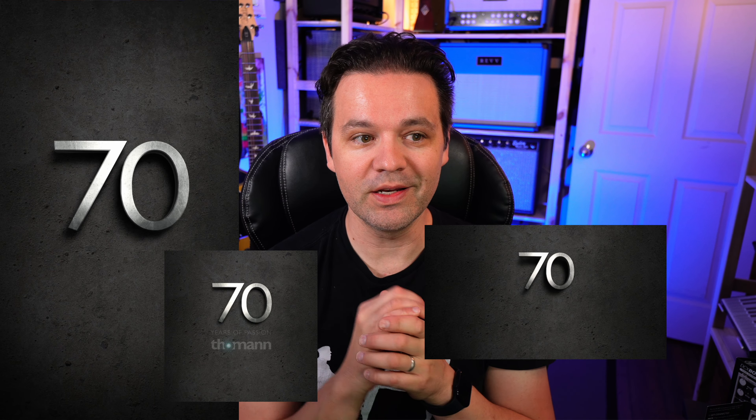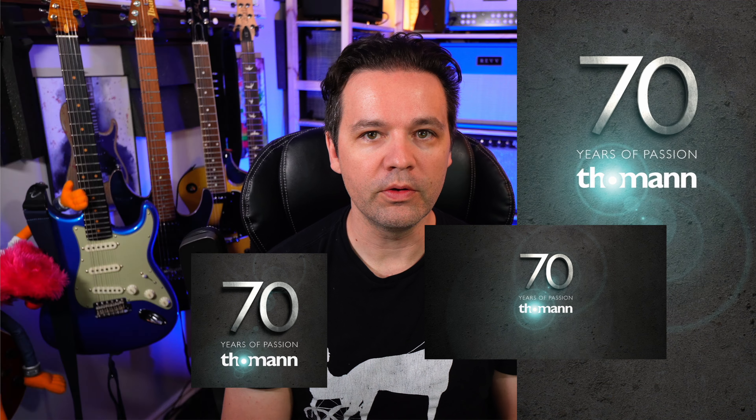Thanks for watching — all the links will be in the description, so you don't have to write anything down. That's it for now. Play guitar and have fun, and I'll see you in the next video.